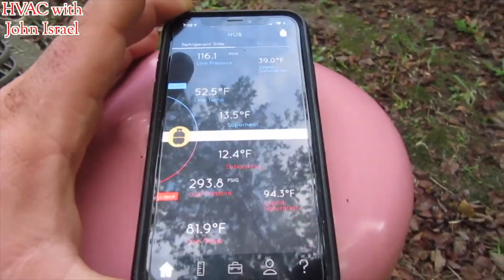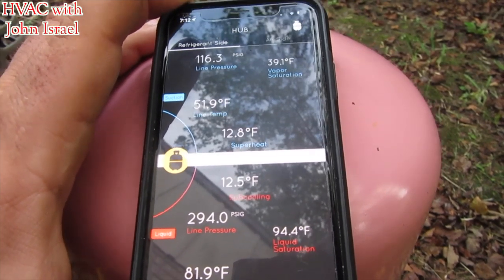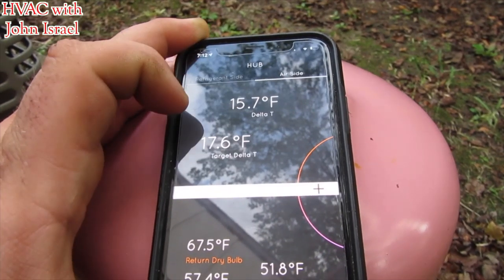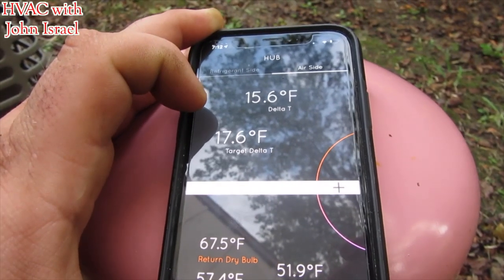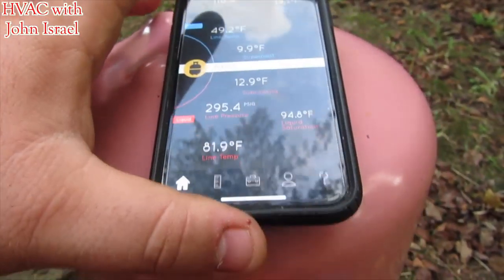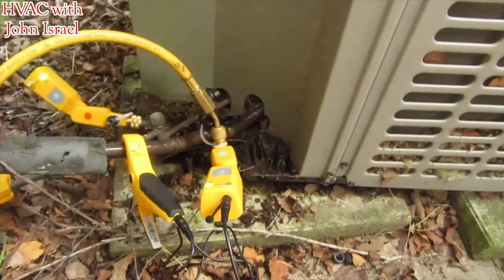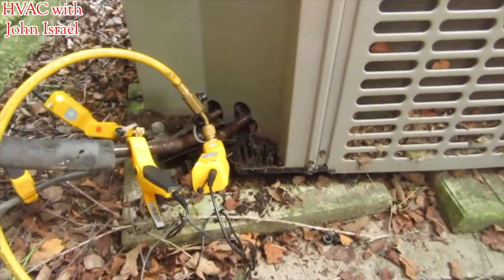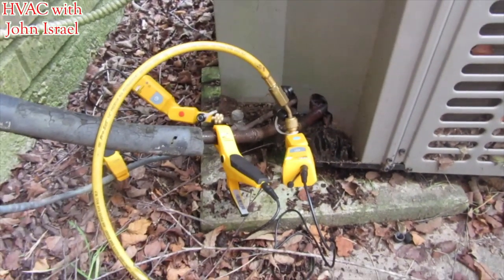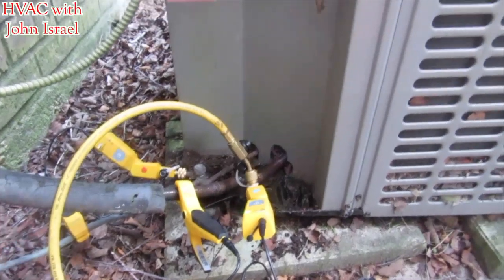Superheat is starting to hang steady. We're still close to our marks — coming down. I'm going to watch it and make sure we're within five degrees. The airflow probe is still connected. Yeah, we're at 10 — we're within five. Alright guys, there's a quick short demonstration of the Hub 6. It's a good tool. If you're in the market for a set of smart probes, don't overlook this one — I'm impressed. I want to thank UEI again for giving me the chance to use it. I'm truly grateful. Thank you so much. Alright guys, thank y'all for watching — see you on the next one.